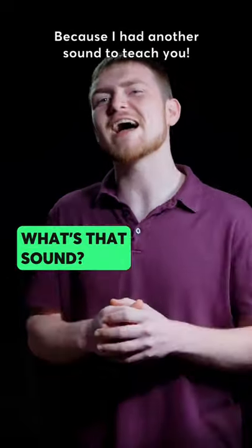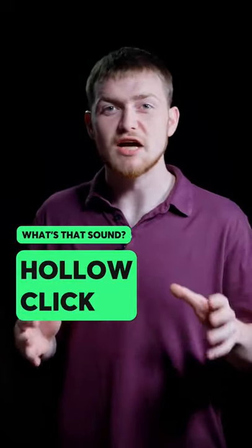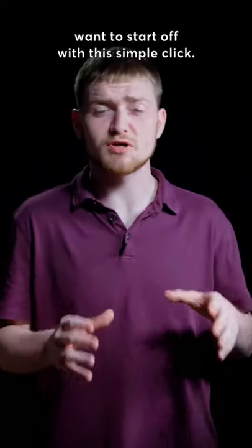You guys are still here — good, because I had another sound to teach you. We're gonna learn the hollow click today. To do this sound, you're gonna want to start off with this simple click.